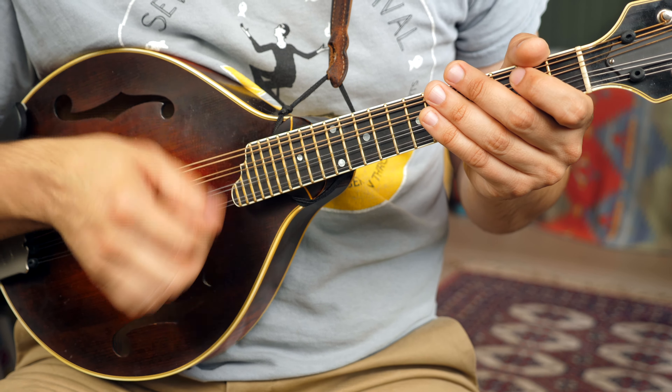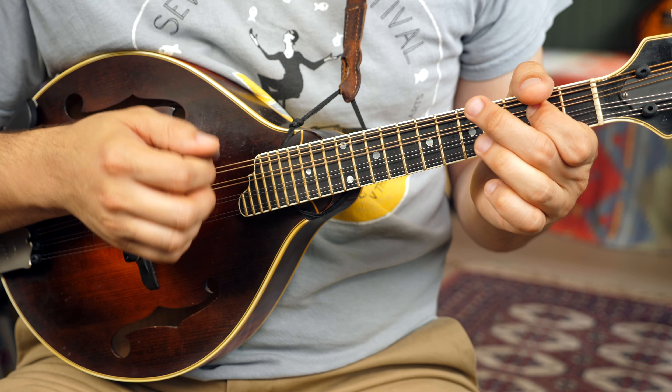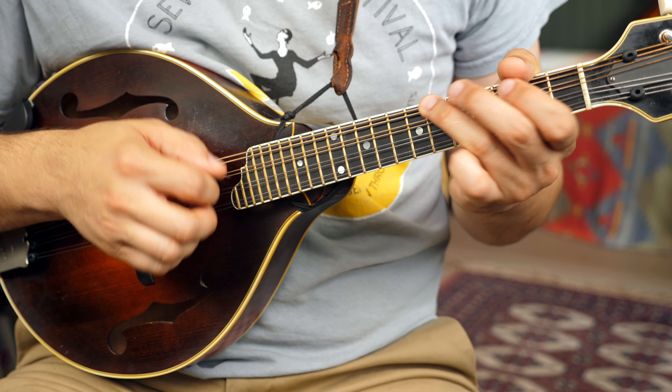I also made a video where I play the tune simply to complexly and talk about some of the ornaments that I'm doing. So if you're looking for inspiration, you can check out that video. I put out new lessons every single week here on YouTube and on my website mandolessons.com.